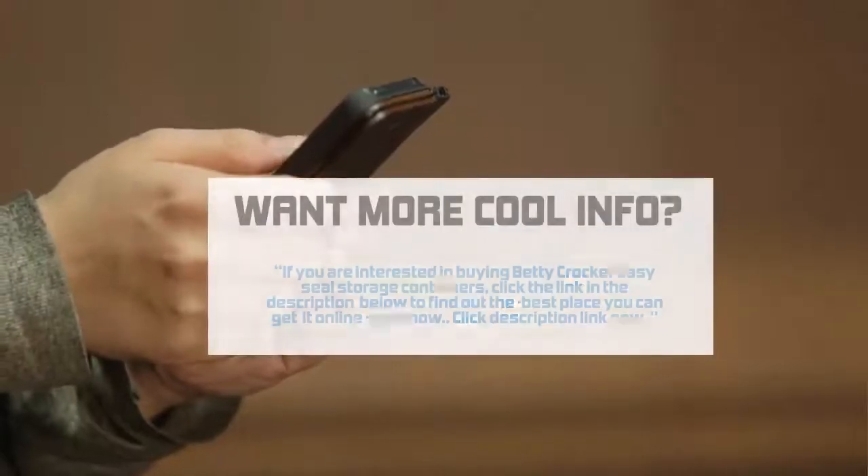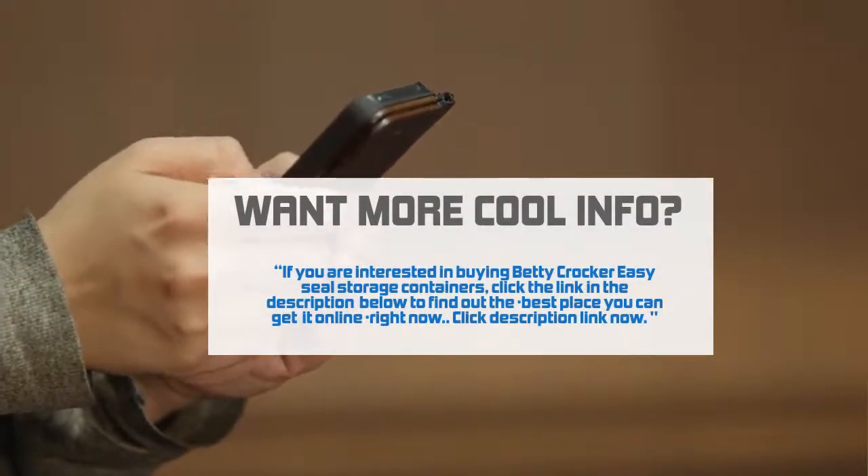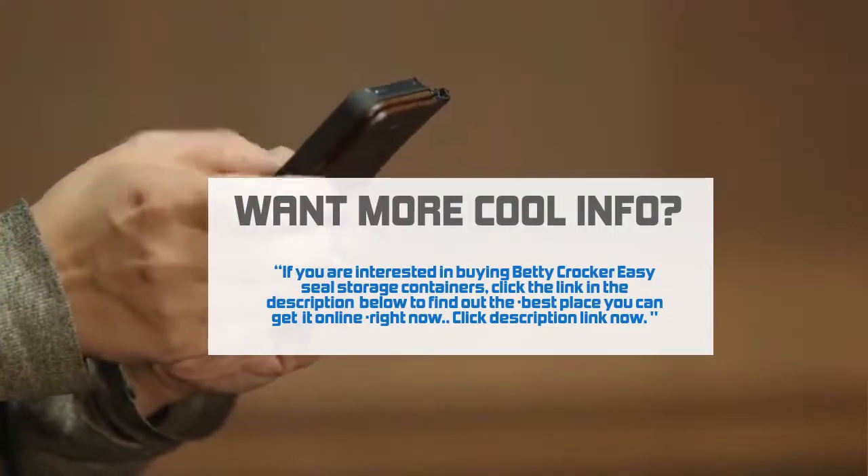If you are interested in buying Betty Crocker EasySeal Storage Containers, click the link in the description below to find out the best place you can get it online right now. Click the description link now.